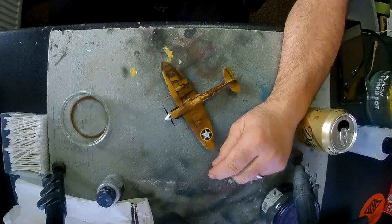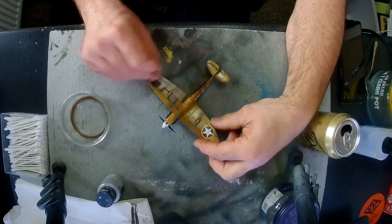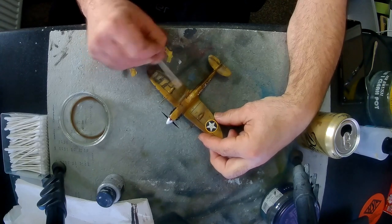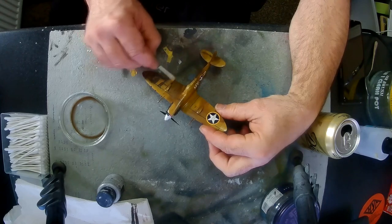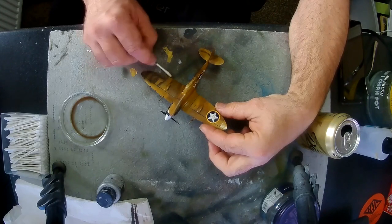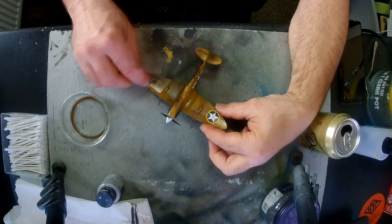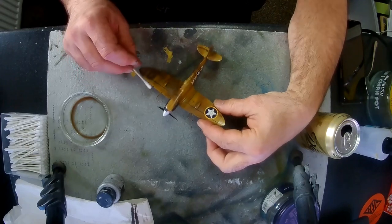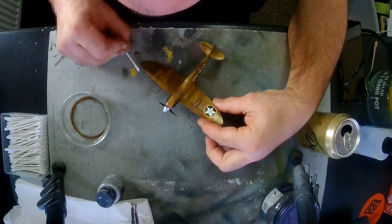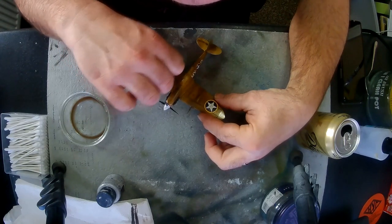Use a wet cotton bud — not even damp, just slightly — and wipe down the sides. You'll get rid of all the excess and leave the dark brown paint in the panel lines. It also shades the paint you've already put on, making everything slightly darker because it looks a bit grubby and dirty. It gives a really nice effect — I do this on most of my aircraft and I think it makes a lot of difference.